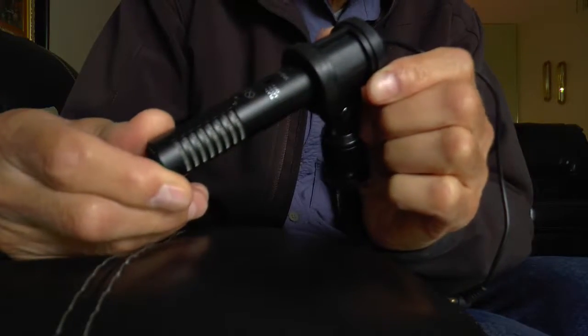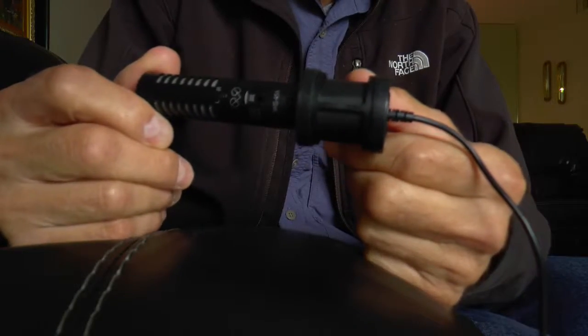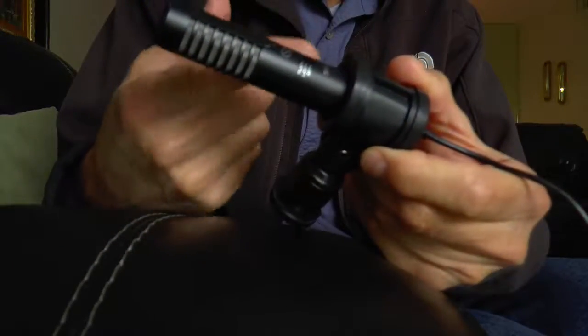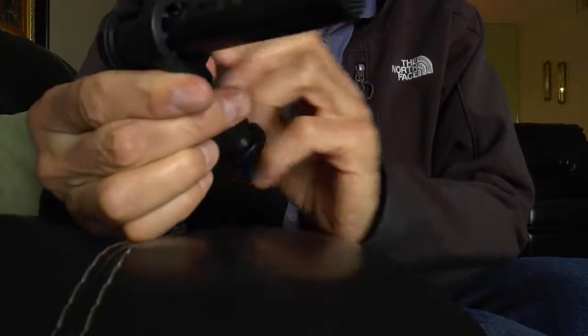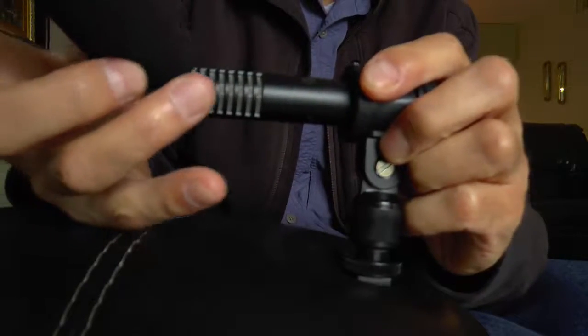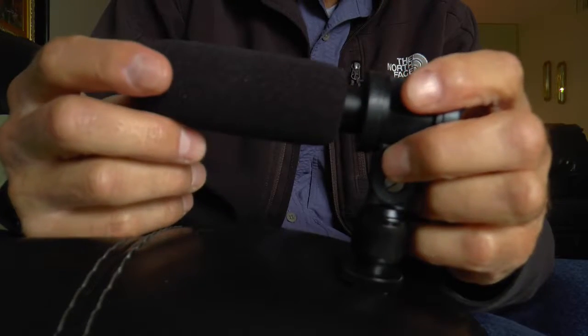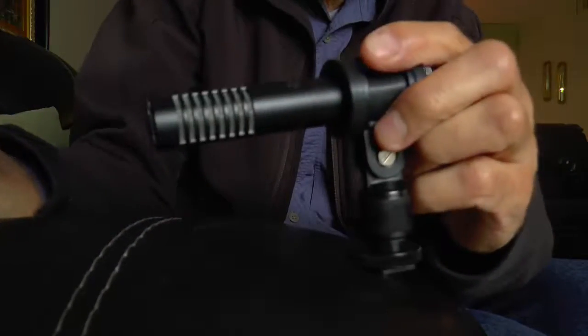I know everybody who uses external microphones has at one time or another left the mic off and gotten no sound. I like it. It's metal construction — it looks and feels like a nice microphone. It's Chinese. My only gripe is that it comes with a windscreen, but I'm actually going to see if I can buy some fabric to make a dead cat for it, because I know this will still pick up some wind noise.